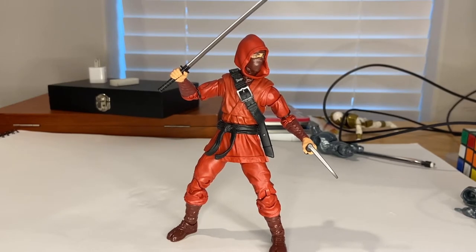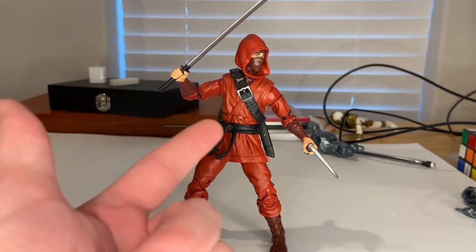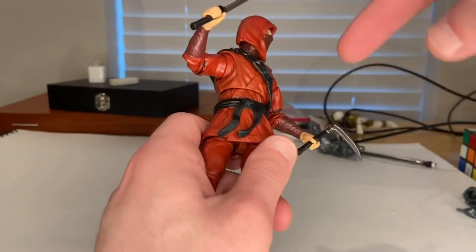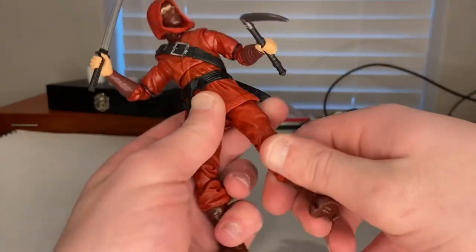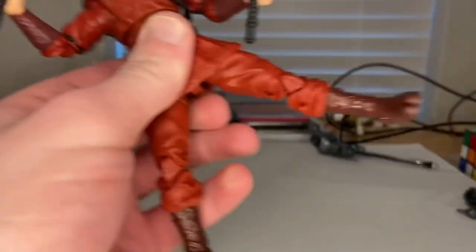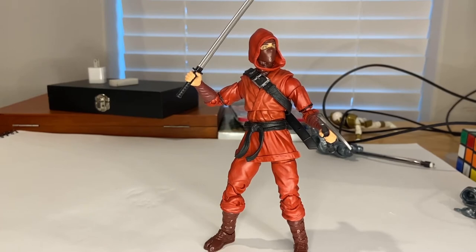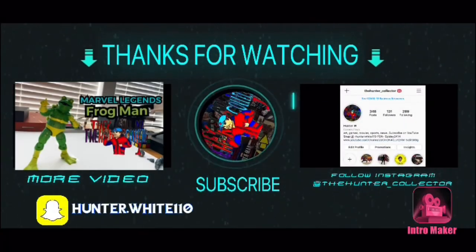That's the last figure in the wave, and next we'll be building Stilt Man. He came with a pretty good amount of accessories and looks really cool. My main critique is that if they had flip-flopped the ab crunch and diaphragm joint positions, he'd get a lot more range of motion at the waist. I also wish they had included drop hips, which would have been smart for a ninja figure. But detail-wise and appearance-wise, I'm happy with this figure.